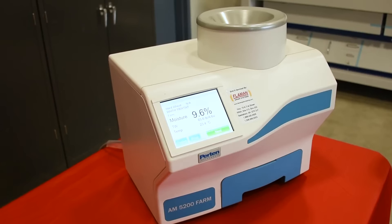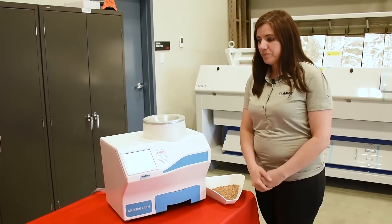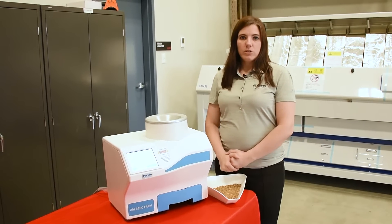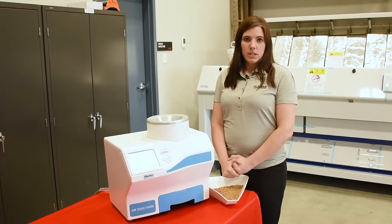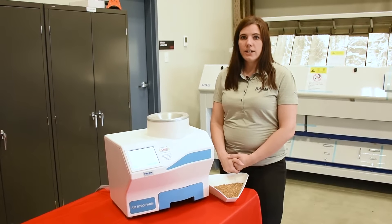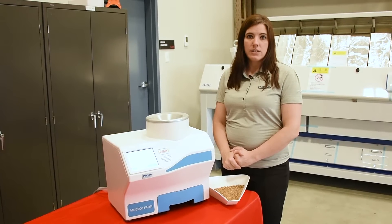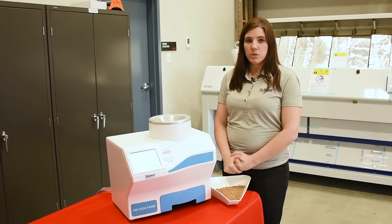If you want to do another sample, you just hit next and it'll save the grain that you are measuring with. This meter, with the high radio wave frequency and the UGMA technology, allows you to test high-temperature grains hot off the dryer or wet grain off the field and still get an accurate and repeatable result.